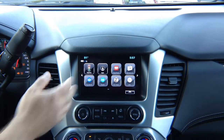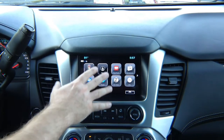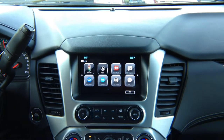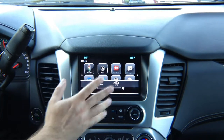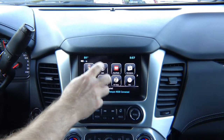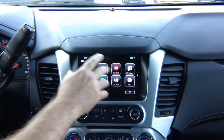This is your factory menu here. This menu is run from a computer somewhere in your car. Our device does not affect this menu at all. Our device uses the screen or monitor of the car to display Apple CarPlay, Android Auto, or HDMI smartphone mirroring. None of the car's original factory settings or factory menu will be affected in any way.